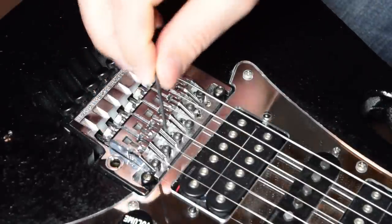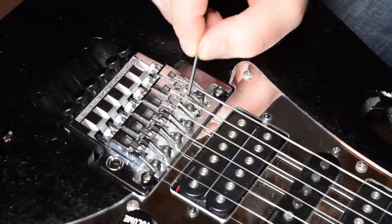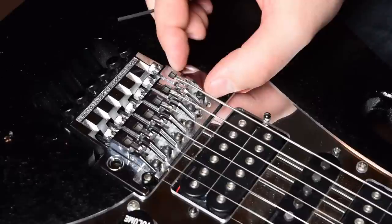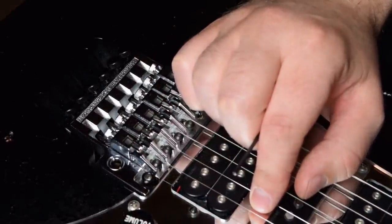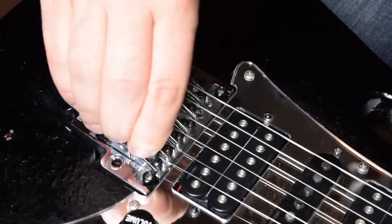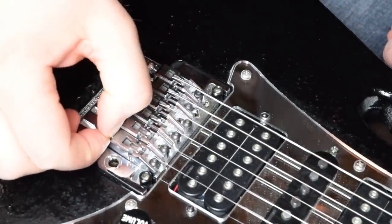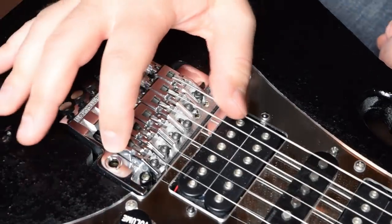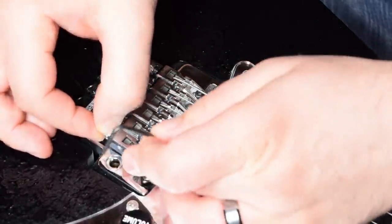These screws here are what I'm going to be tightening and loosening to adjust this saddle part, which has to either slide forward or slide back. Let me give you an example — I'm going to detune this a little bit so you can see. When I take my Allen wrench and loosen this, this saddle moves back and forth so that you can adjust your intonation properly. Your goal is to figure out where it needs to be and where you need to lock it down.